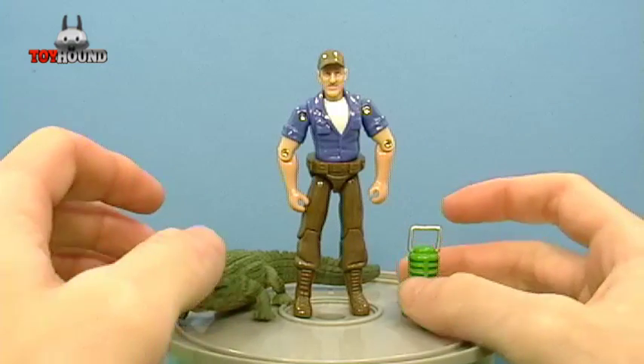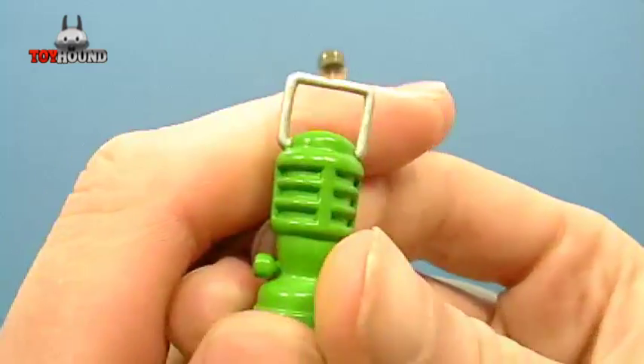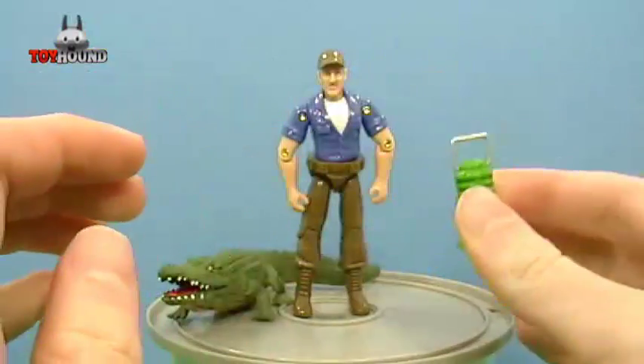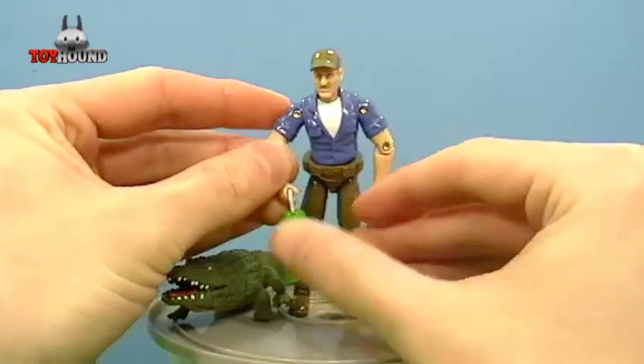First I'll show you the lantern. It's made of a rubbery plastic and has a lot of nice molded-in detail. It's painted silver on the top, and it's supposed to fit in Troy's hand like that.